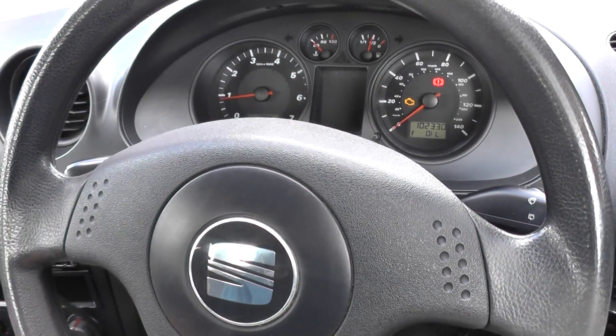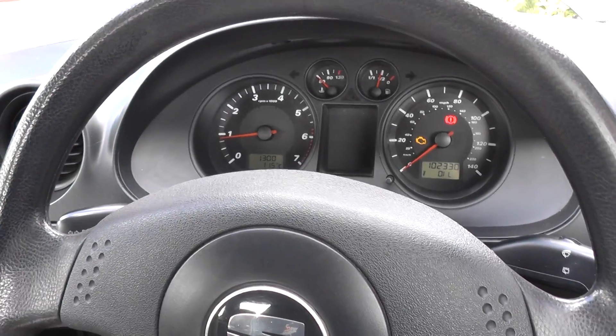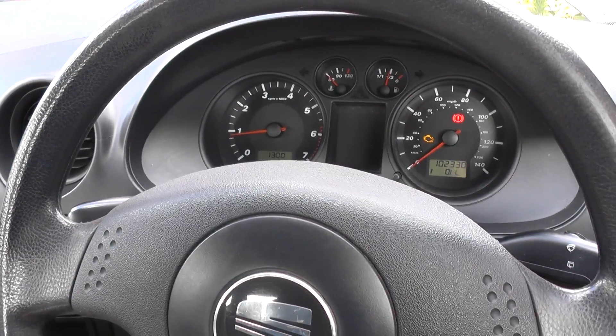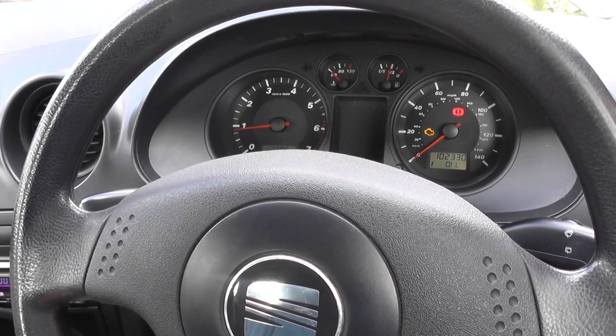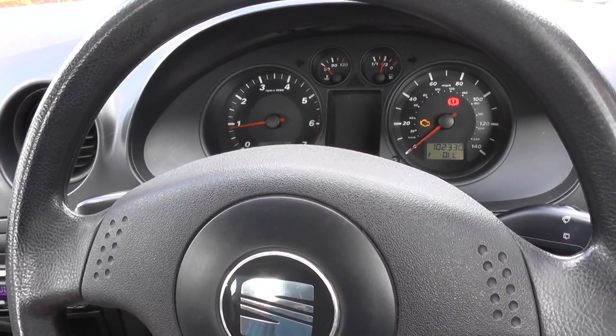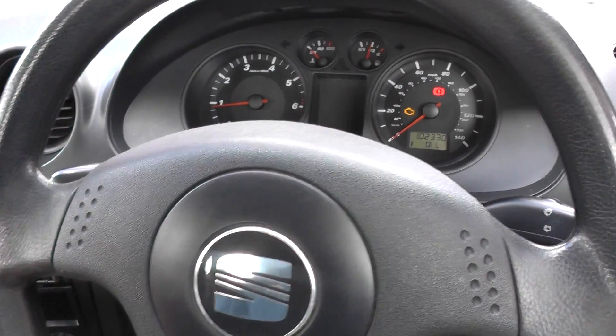This is our SEAT Ibiza here. We have the engine warning light showing on the dashboard. I'm sitting in the vehicle — you might be able to notice from the video — but I'm sort of violently shaking all over here. The engine is a three-cylinder petrol engine, and it seems to be only running on two cylinders, if that.